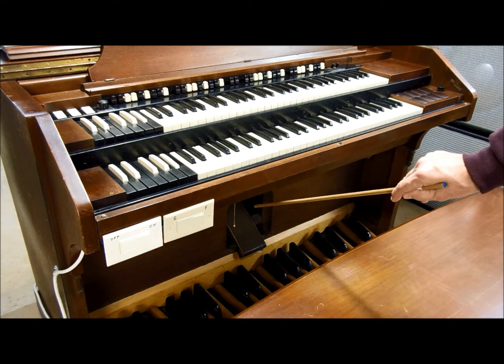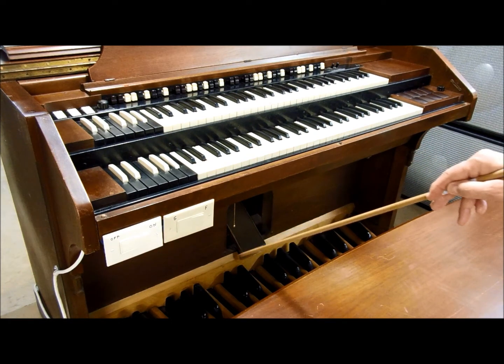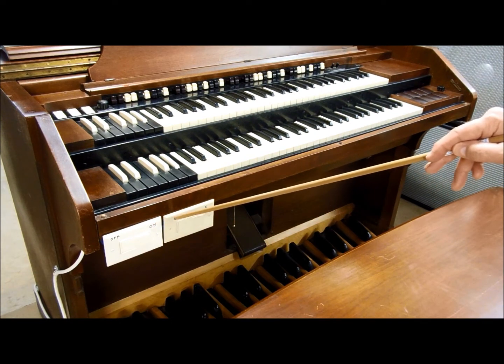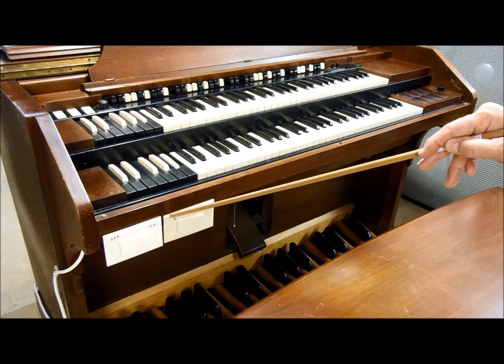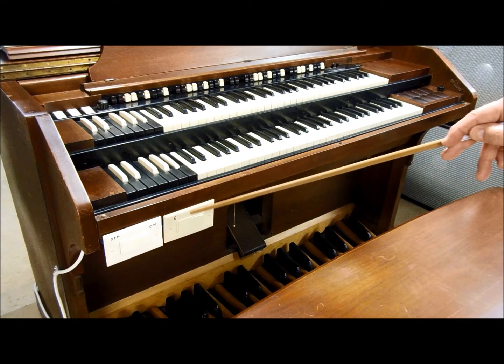There's a light that comes on underneath to illuminate the foot pedals. These two switches I added control the motor for a Leslie rotor that I'll show you later.